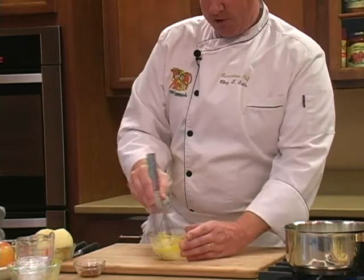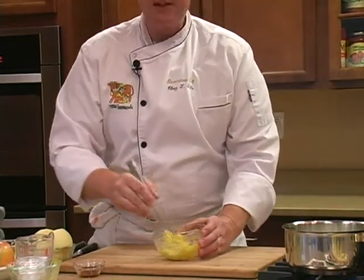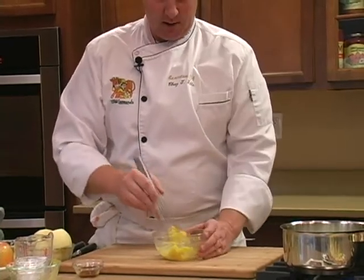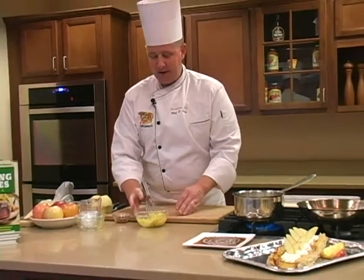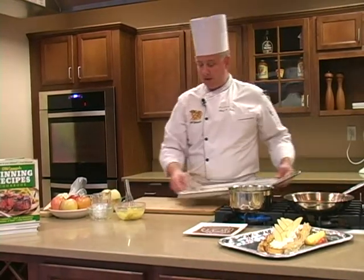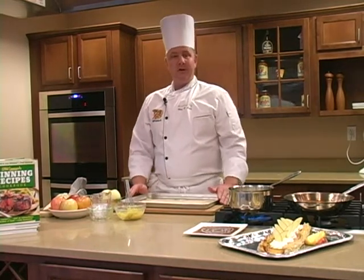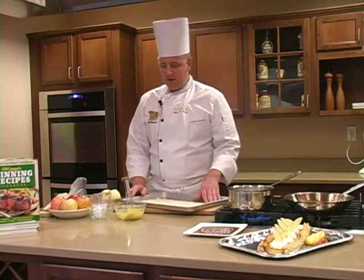I'm just going to mix these ingredients together. This is a French pastry cream — it's called crème pâtissière, but it's basically a very fancy pudding. If you wanted to substitute your favorite vanilla pudding, you can absolutely do that. I'm going to leave this mixture right here as we move on to the puff pastry, which is something you can pick up at any grocery store in the freezer section — it's something I really enjoy working with.